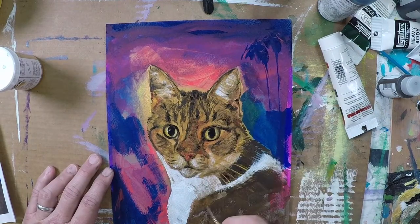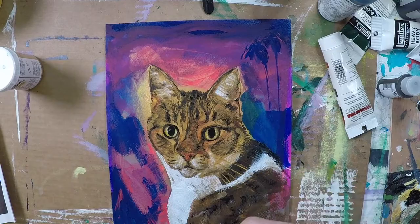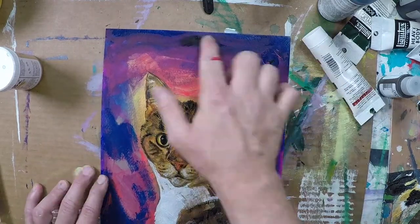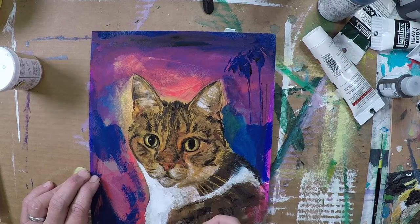From this point on, really all I'm doing is just adding lots of details — the same four or five colors that I started with, but just using different brushes to build up texture and add details.